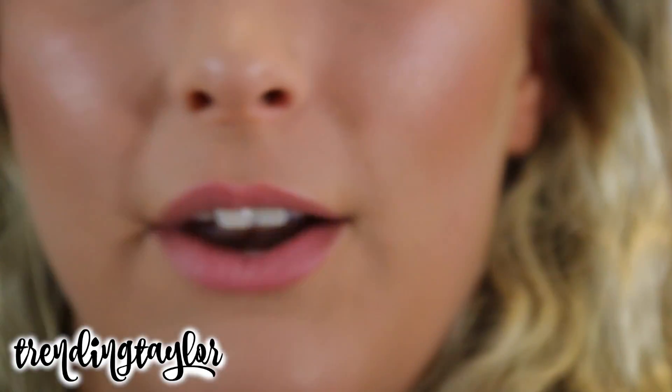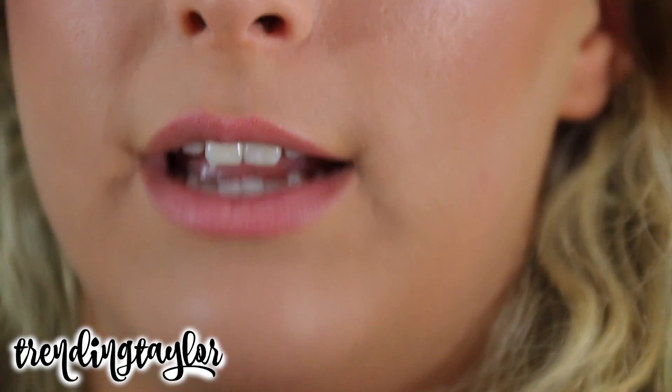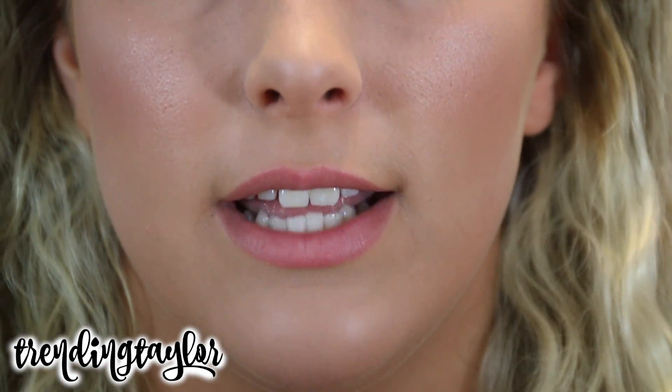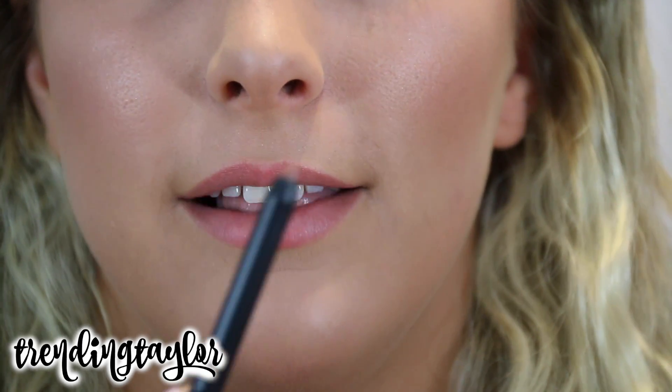I'm actually going to go ahead and line my lips real quick for you guys. I'm going to zoom you guys in while I do my lips. I don't have anything on my lips right now except for a little bit of lip balm. I've had it on for like an hour now, so it's basically not even there, but my lips aren't really dry or anything. I'm just going to go ahead and apply the lip liner.